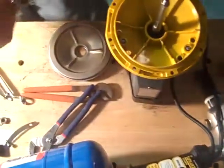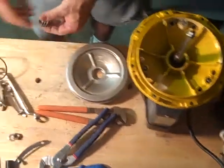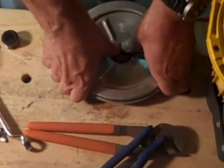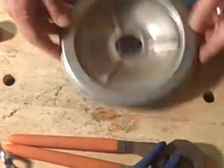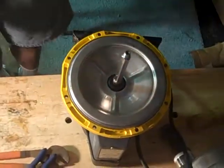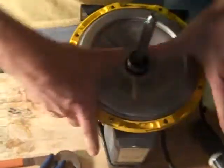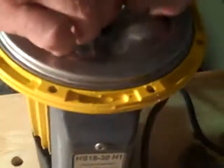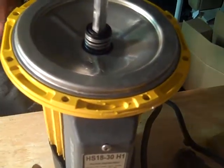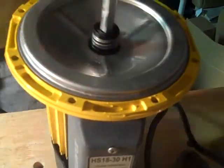So we get the seal out, the spring, the O-rings. Seal goes first — press it in. Drop your back plate back on. These springs sit down better than springs on the B-Pumps, if you have seen the B-Series seal replacement. That's all you need on these.